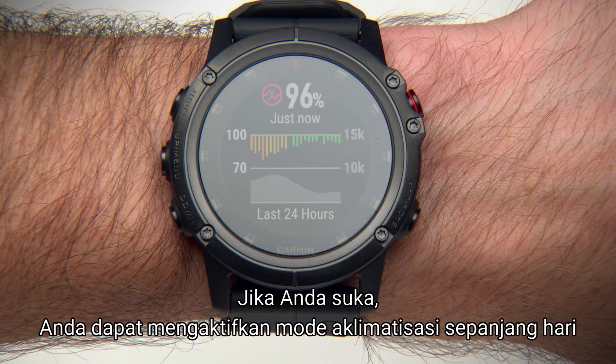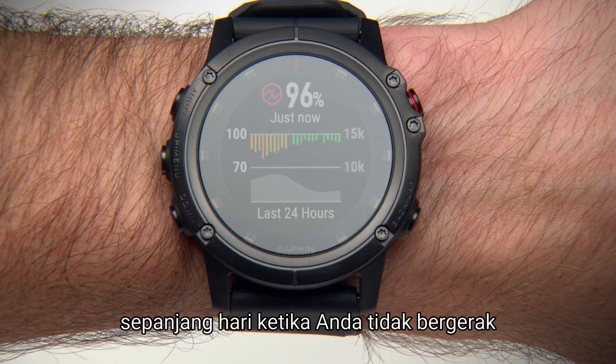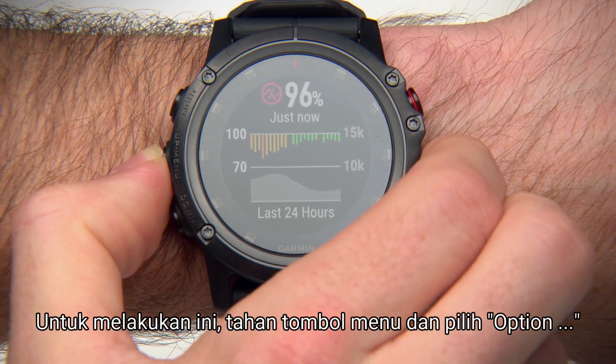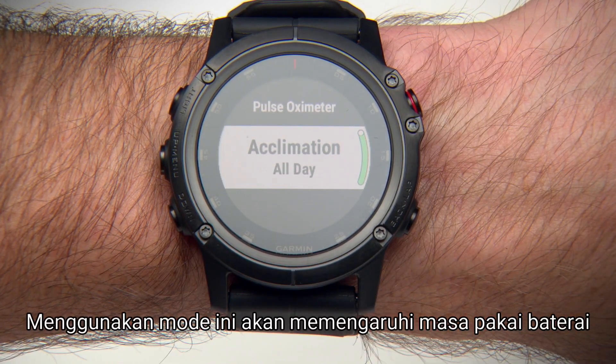If you like, you can turn on All Day Acclimation mode. This mode automatically analyzes your oxygen saturation periodically throughout the day when you're not moving. To do this, hold the Menu key and select Options, Acclimation, and switch to All Day. Note that using this mode will impact battery life.